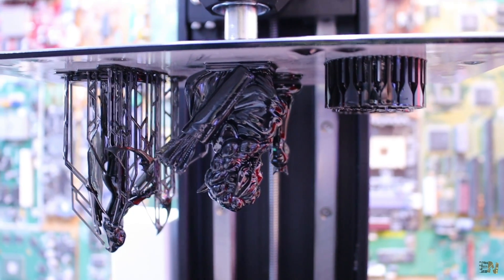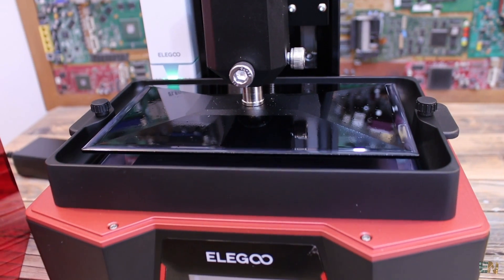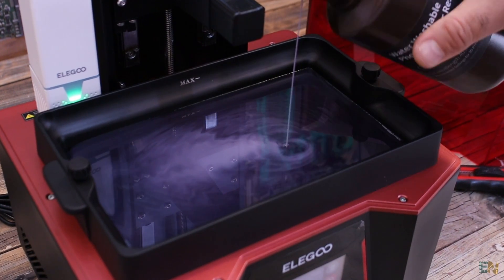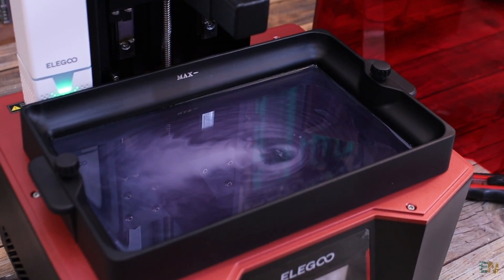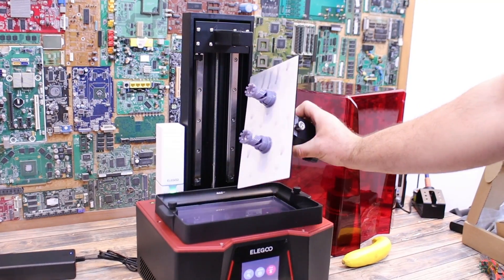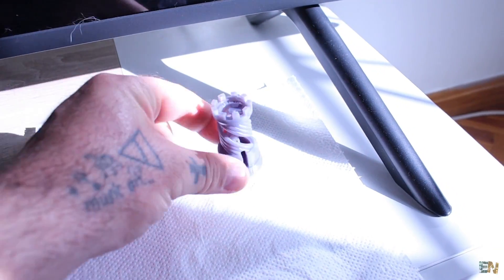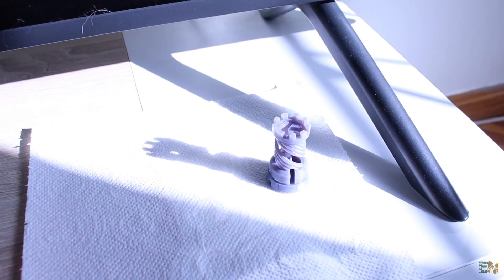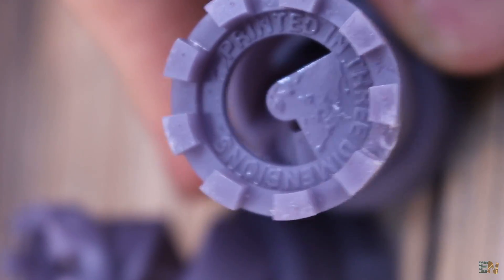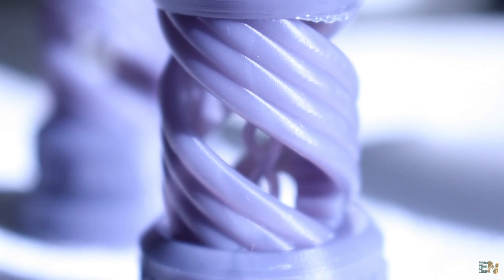Now let's see some results. The first test was obviously with the rook towers that you can find on the USB drive. I made a mistake of not shaking the resin bottle too much, but anyway the prints turned out great. Once you clean them with some alcohol, you can then use a UV flashlight or place them under direct sun for a few minutes — in that way they get stronger. This was actually not a great example because I haven't cleaned them too well with alcohol, so let's skip to the next one.